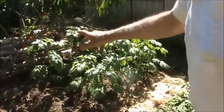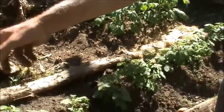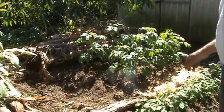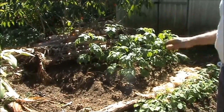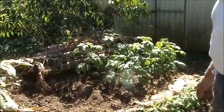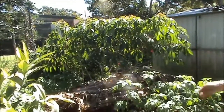Those two rows of spuds there were planted at the same time as this row of spuds. When I saw it, I couldn't believe the difference in the growth — and I wondered if it was because of all the rotting-down banana trash. Now I've got a heap more banana trash there to rot down, so that'll be really rich.